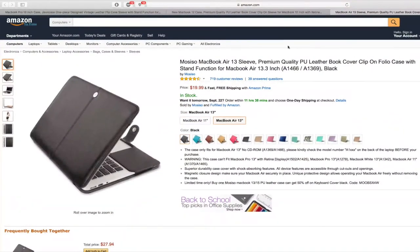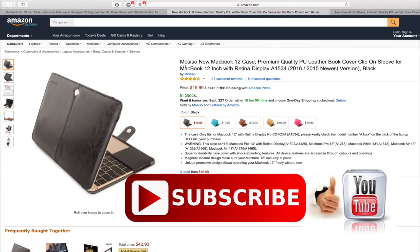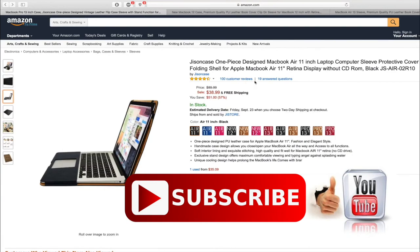Please share with me which case you found best for you — I may try it for myself. Thanks for watching. Please don't forget to leave a thumbs up and subscribe to the channel. This is the only way I can keep sharing lots of product reviews in the near future. Thanks, bye.